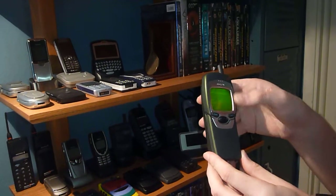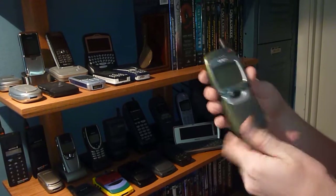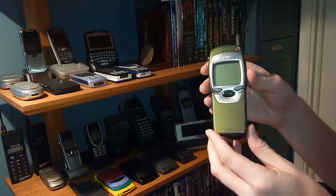I would recommend buying this phone. It's an awesome phone. It's got the thin battery on it. Really sleek. Nothing not to love about this.